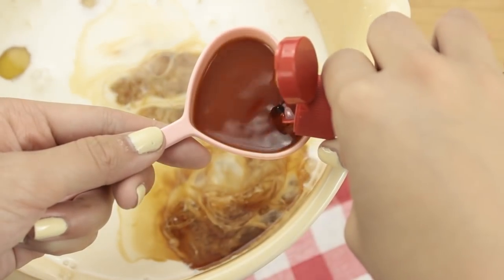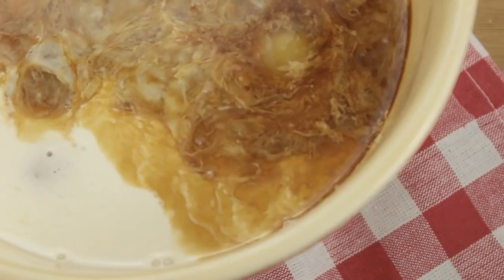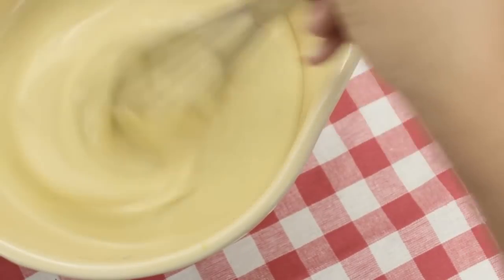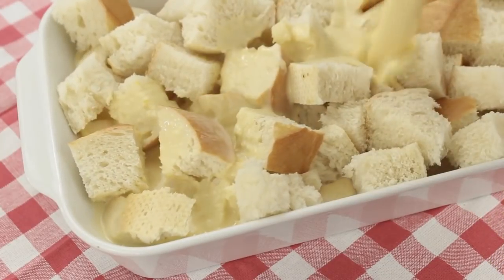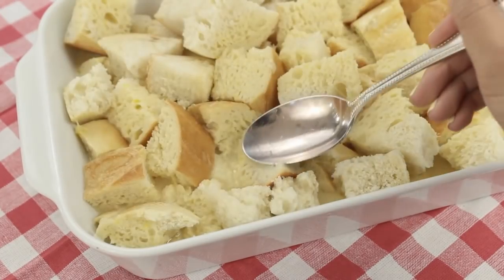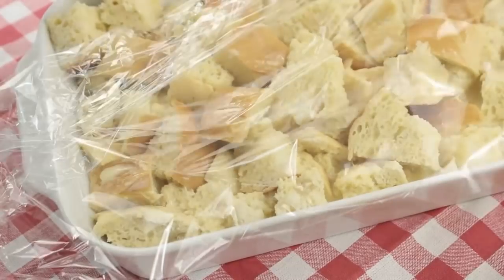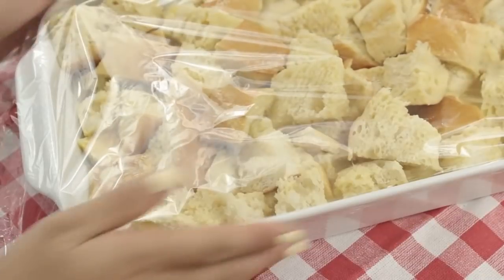This is going to seem like a lot of vanilla extract, but it's going to give our baked french toast a lot of really good flavor. And then just whisk everything together. Now you can just pour this mixture over your bread and just let it all soak in. I like to use a spoon to make sure every piece is coated. This is a great recipe because you can make it the night before, refrigerate it overnight and then bake it in the morning.